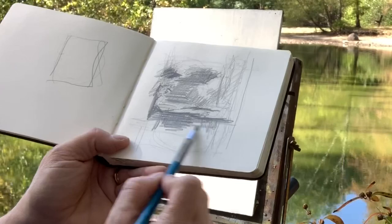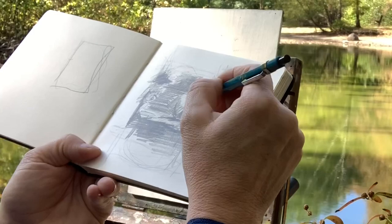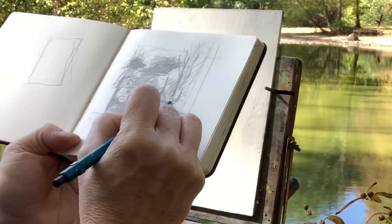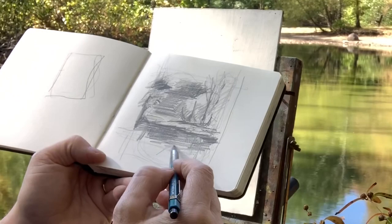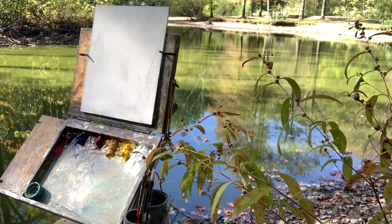The more you work at doing thumbnail sketches, the better and faster you get. Efficiency is what it's all about — it's not a matter of creating a perfect sketch in your notebook, but figuring out all your plans ahead of time. Since efficiency is the rule of the day, I don't know how long the light will stay looking like this. There's a wonderful blue sky peeking through down in the water, so I'm going to make sure I get that in there. Okay, let's jump into the painting.